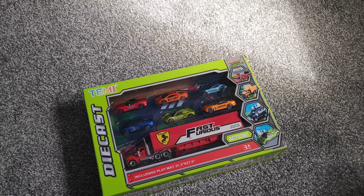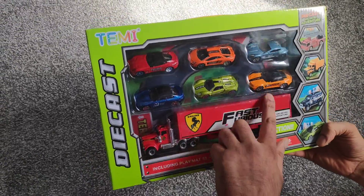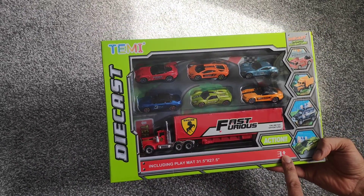Today we are unboxing the Diecast Temi box. This includes a few cars, a Fast & Furious truck, and a playmat for kids ages 3 plus.